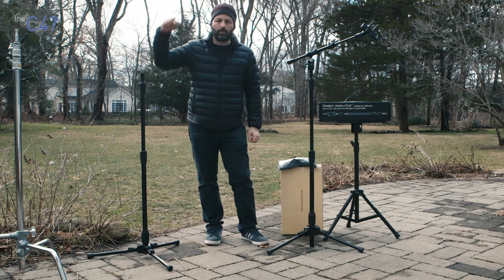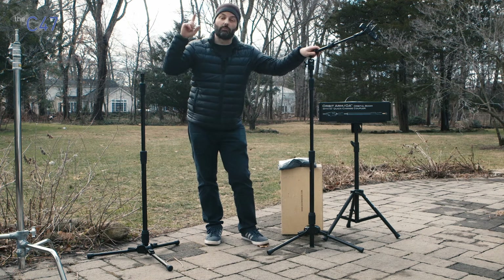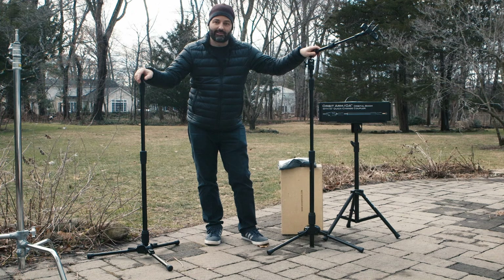I will put a link to the Triad Orbit website where you can see lots of the different configurations, and also a link to the products on B&H so you can check those out. Thanks for watching.